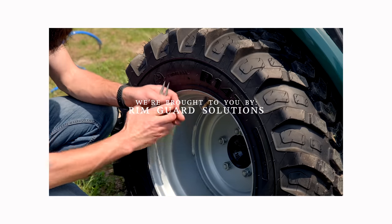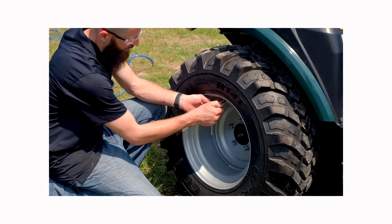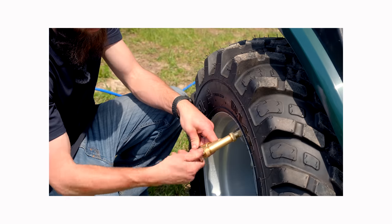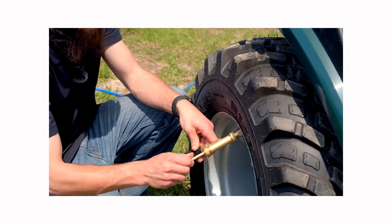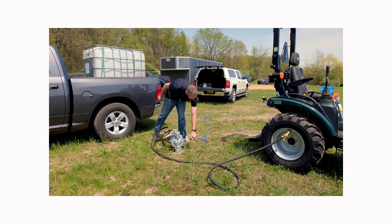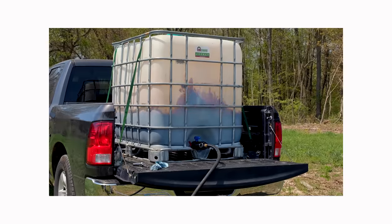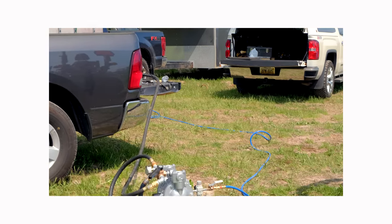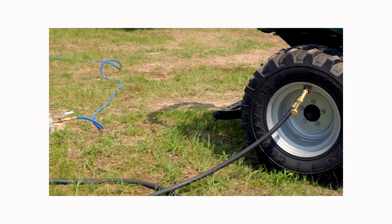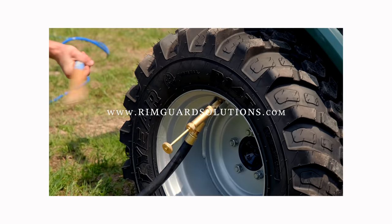We are proud to be sponsored by RimGuard Solutions, a liquid ballast weight. It goes right inside your tires, completely hidden. We're big on safety on this channel — these tractors are just too light and tippy right out of the factory. Not only is it gonna help with safety, keeping those rear tires planted on the ground, it helps with loader efficiency and traction too. RimGuard is the heaviest all-natural liquid ballast weight on the market. It's not gonna corrode your rims like the old calcium chloride, it's not gonna freeze, and it's available at over 1,000 dealers nationwide. Find the dealer near you at RimGuardSolutions.com.